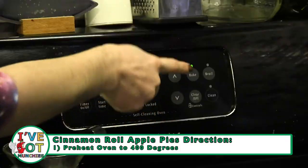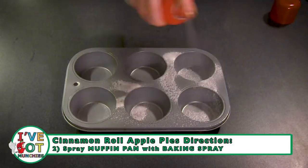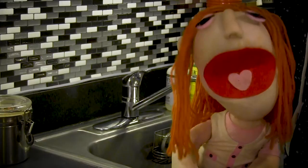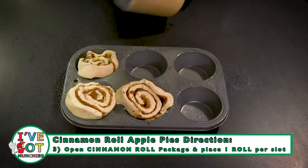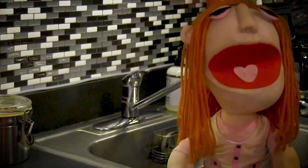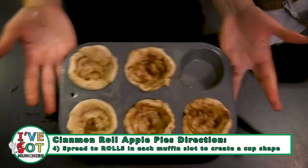Start by preheating the oven to 400 degrees. Then spray your muffin baking tin with baking spray. Next, open the cinnamon rolls and put one cinnamon roll per muffin slot. Then spread the cinnamon roll on the bottom of each muffin slot, creating a cup shape.